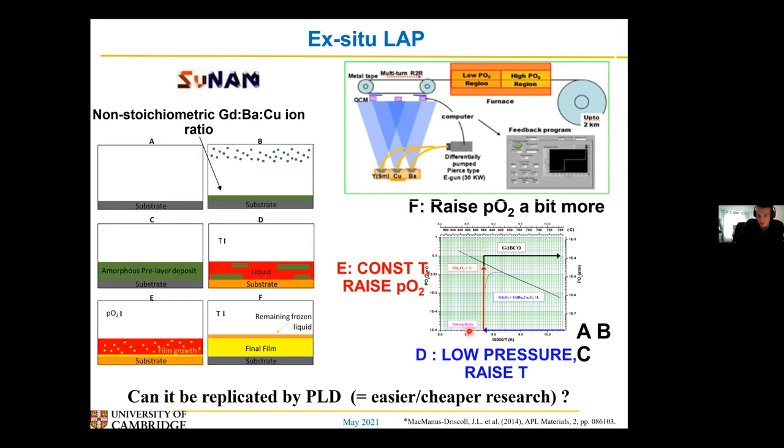Then you increase the O2. Once you increase the O2, the liquid becomes unstable and my gadolinium 123 phase becomes stable, and the gadolinium 123 film starts to crash out of the liquid forming first on the substrate. This reaction happens incredibly quickly — as soon as you let the O2 in, this transformation goes incredibly fast, again because you've got fast diffusion in the liquid. So the liquid is never around for long — it's only around for 10 seconds at most — which really minimises the amount of time the liquid is by the substrate causing these excess reactions.